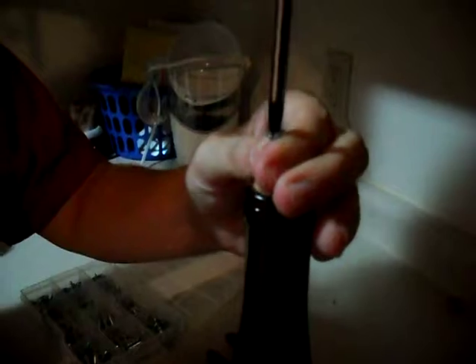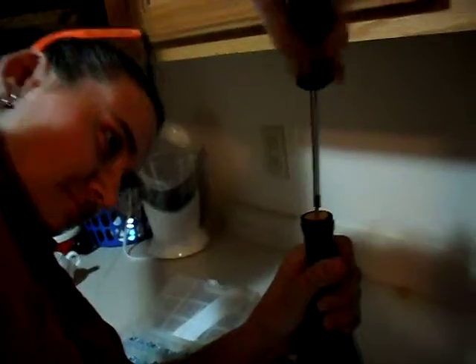All right, almost done — that last little bit to go. I don't want to push the cork back in, so I'm trying to be careful screwing it in. All right, that should be enough to get it. Okay, ready.